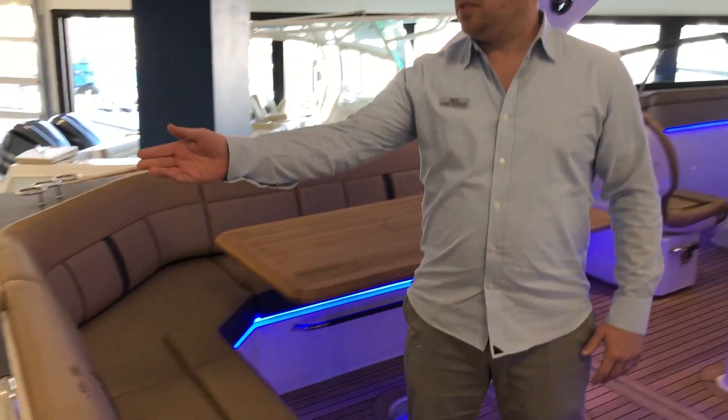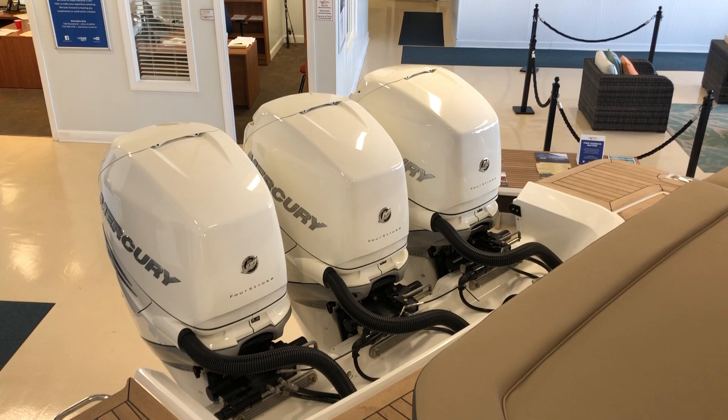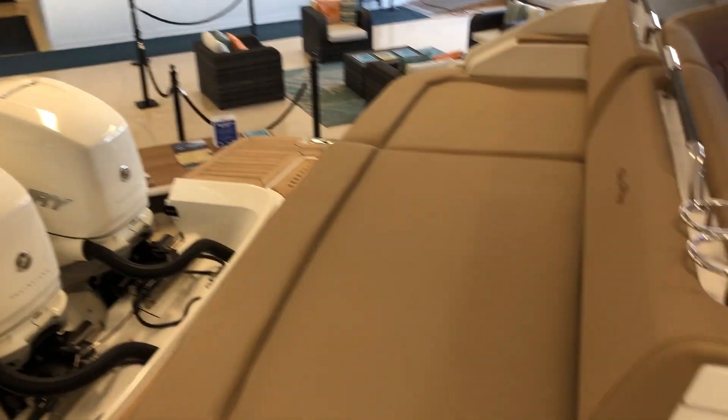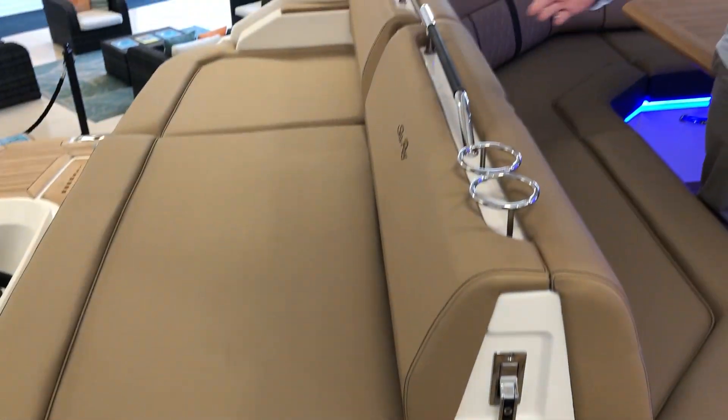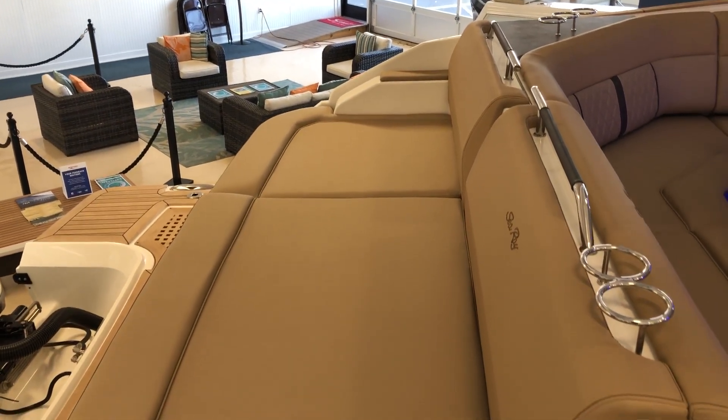First thing you're gonna notice is the Mercury Verado Triple 350s on here. Plenty of space and seating for you and your closest 18 friends or so. Off the aft when you're at rest, plenty of room — there's about four spaces back here.